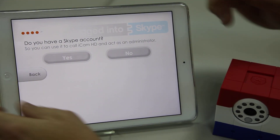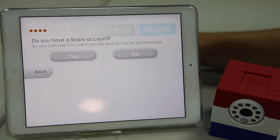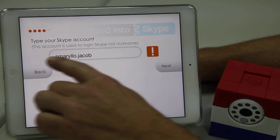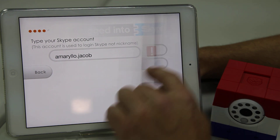The next step is going to ask you if you have a Skype account already. If you don't, just click No, and it will take you to Skype where you can sign up for one. Or if you do, just press Yes. Enter your Skype name — I've already done that here — and press Next.